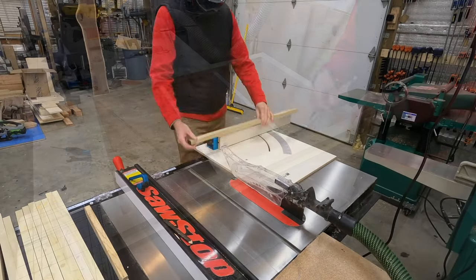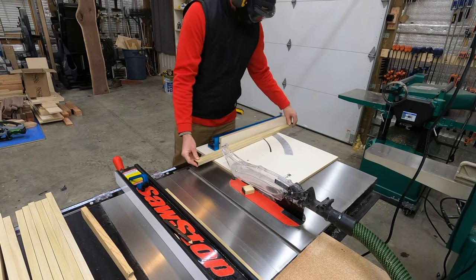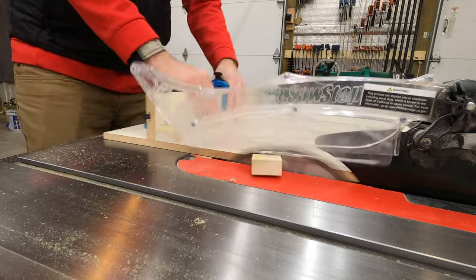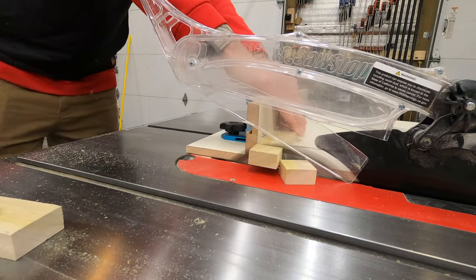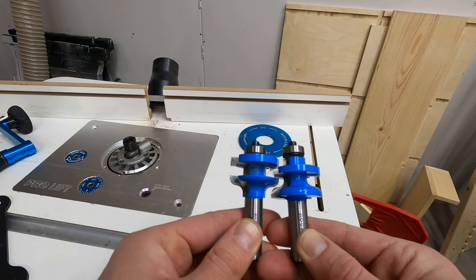If you just wanted the cabinets to stay open all the time you would basically be done at this point. But to create the illusion that my shop is cleaner than it actually is, I wanted to put doors on these cabinets so I could just throw everything in there and keep it hidden and make it look clean from the outside.